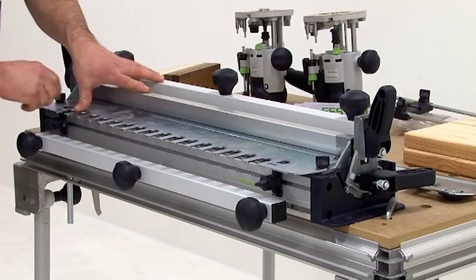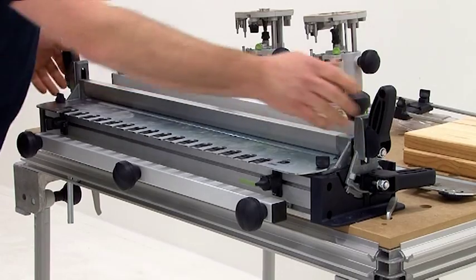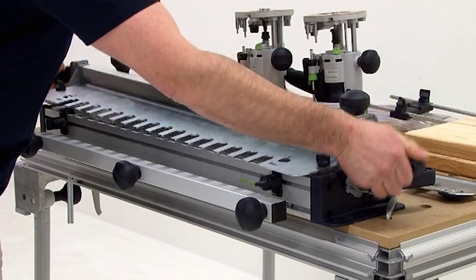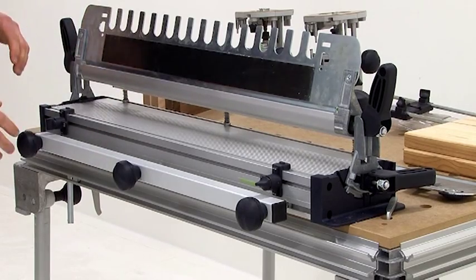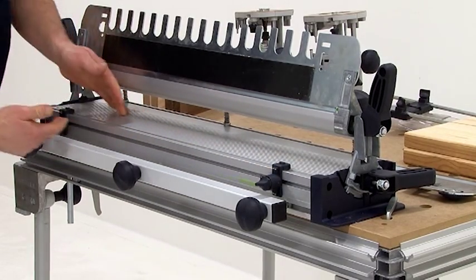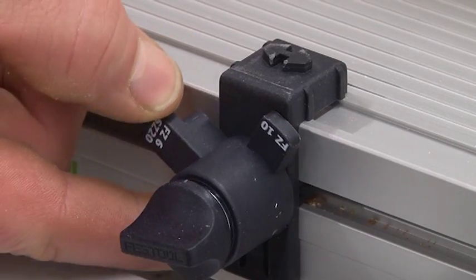Afterward it is fixed with the holding screws on the left and the right sides. Now I can swivel the ensemble upwards by this swivel unit and have a clear view of the top system, which is where I can make the SZ20 setting.